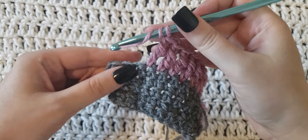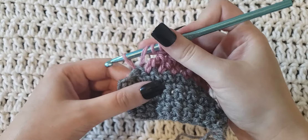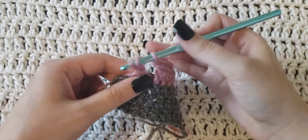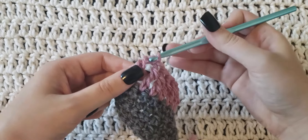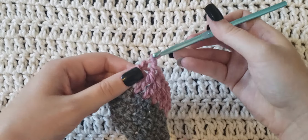Yarn over your hook twice, insert that hook, grab the yarn and pull it through the stitch. Yarn over, pull through the first two loops. Yarn over, pull through the last two loops.